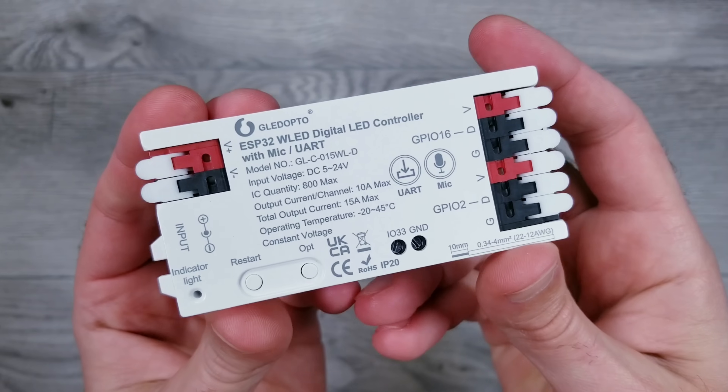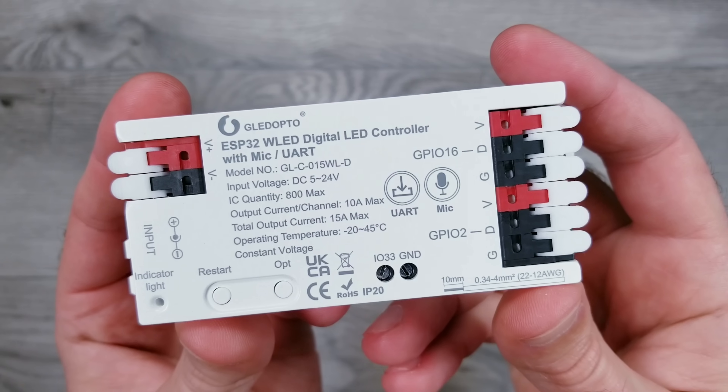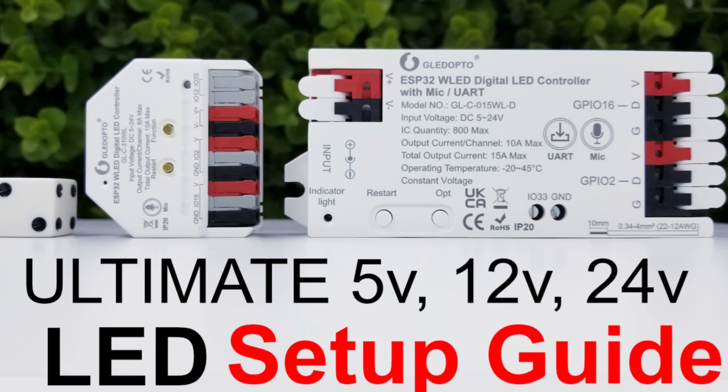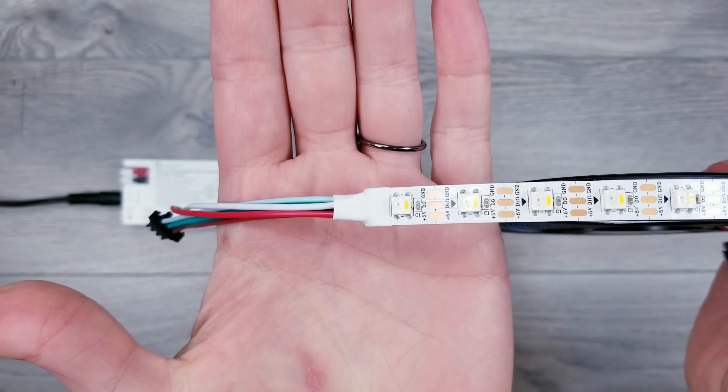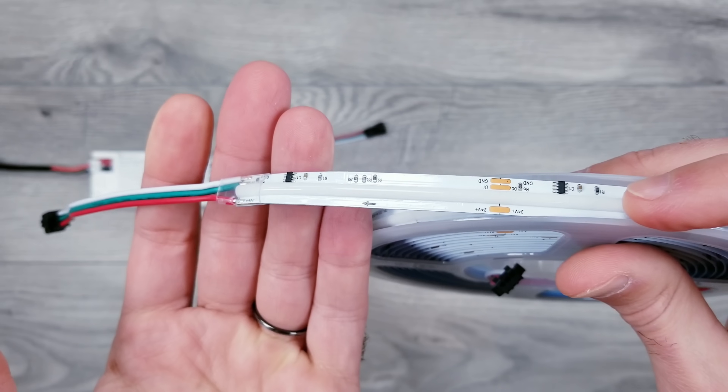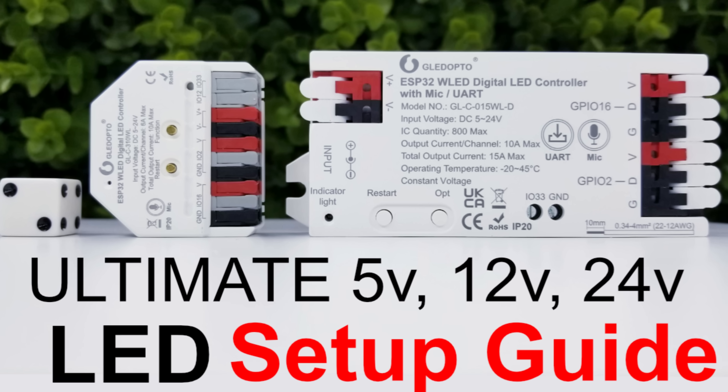For this test I'll be using the brand new Gladopto ESP32 controller with WLED pre-installed. I just did a full review of this controller where I walk you through how to set up and configure 5, 12, and 24 volt LED strips. So if you want a complete rundown of this product make sure to watch that video, which I'll link in the description.